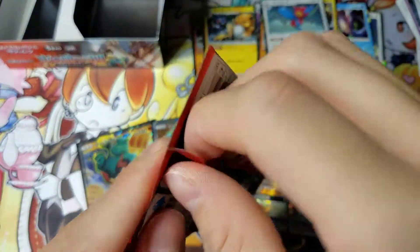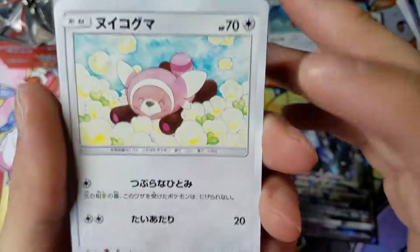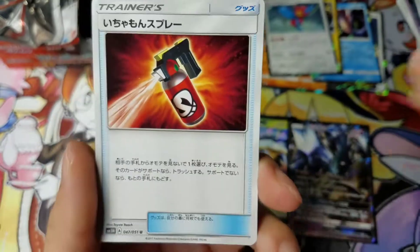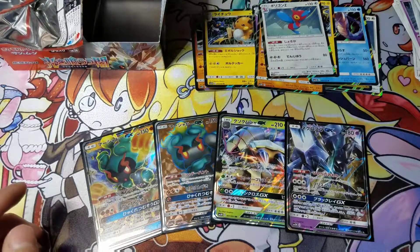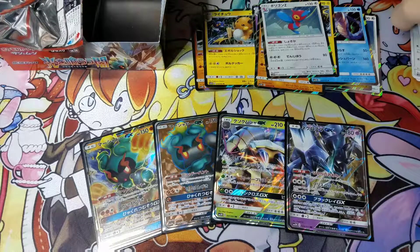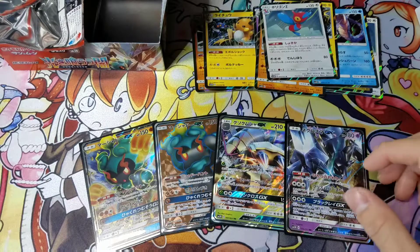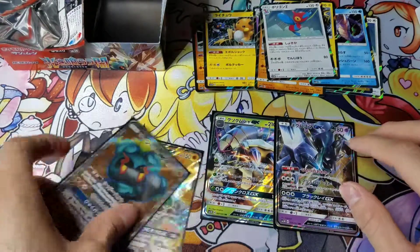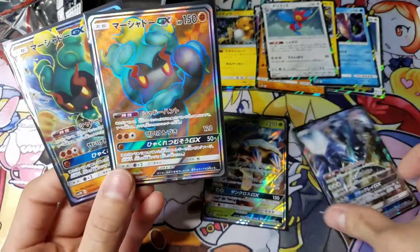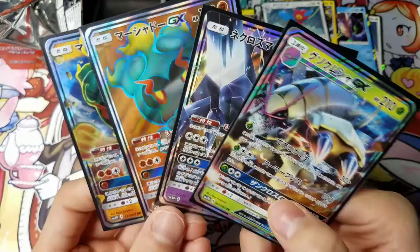Alright, last pack of Light Consuming Darkness. So it looks like you can only still get four holos per box, like the previous ones. You're just now guaranteed a Super Rare, Secret Rare, Ultra Rare, Hyper Rare, Rainbow Rare — whatever it's called — guaranteed. So not too bad. We got both of the Marshadows, which I'm really happy I got. We got the Cosmo, which looks awesome. And then we got this guy, the Bug and Water type.